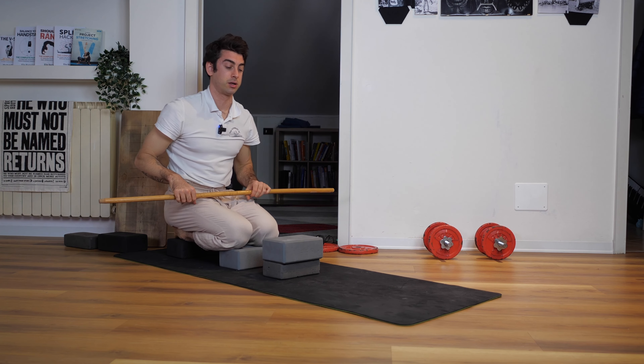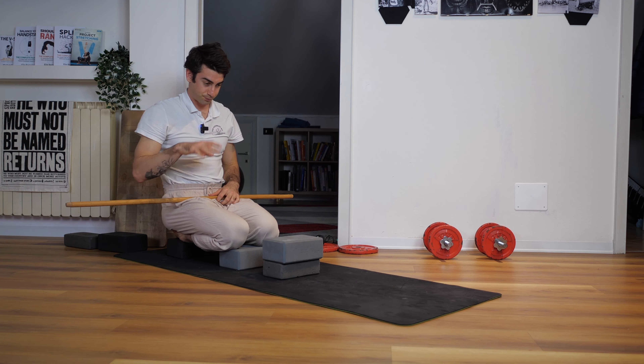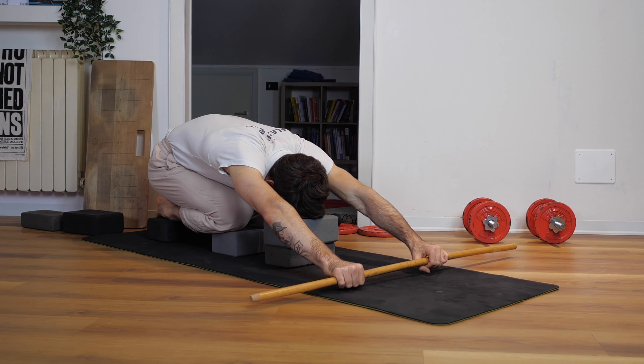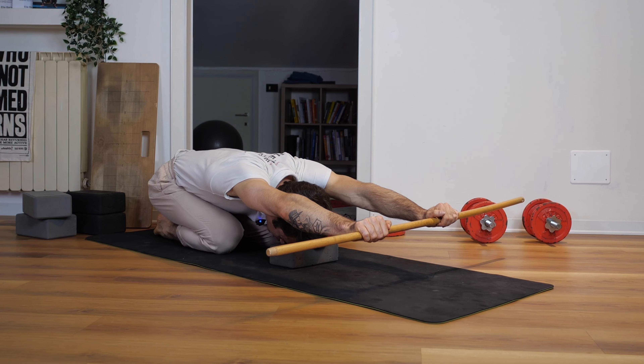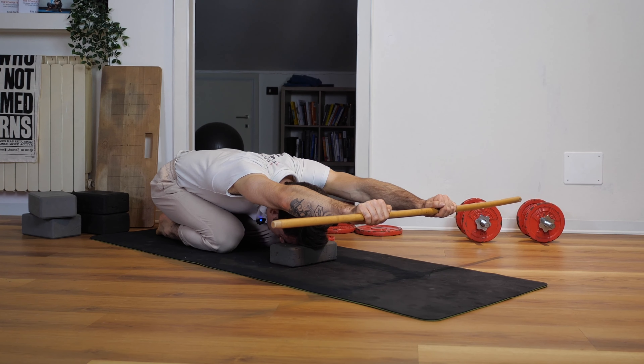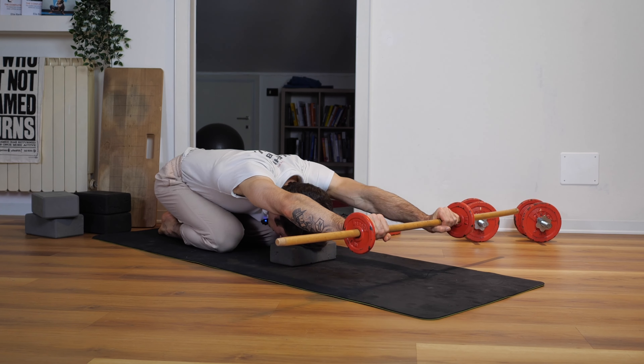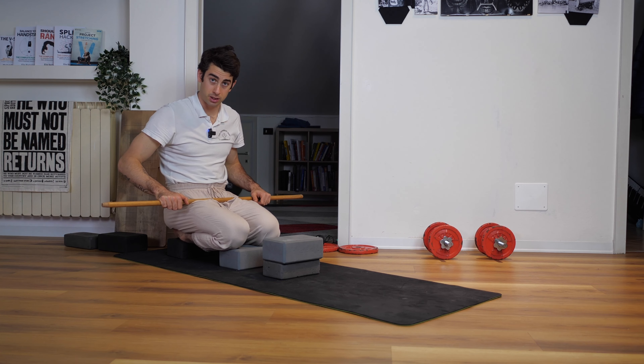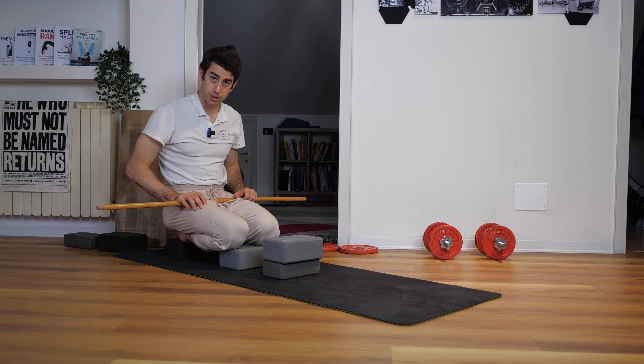As you get better and better, you can take a video and see how far you can go with your hands. Once you realize you've been improving your range of motion, you can start working on the floor and remove the yoga blocks. Otherwise, just use this strategy to give this stretch a go.